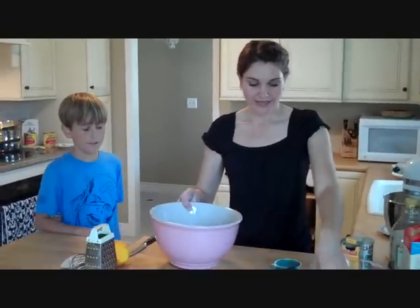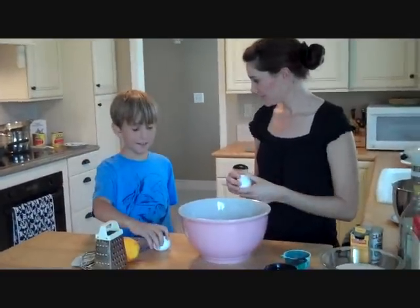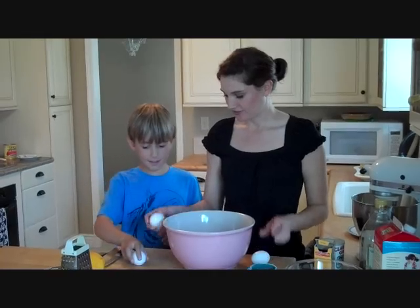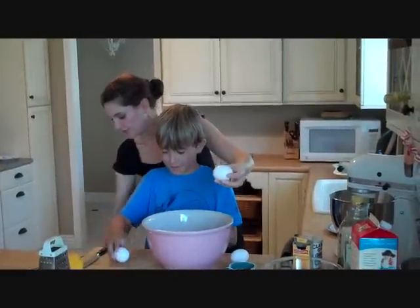We're going to start out by using three eggs. Do you want to open up an egg? Do you know how to do this? All you do is crack it right here or on the side — I like to do it here so you get less shells. Crack it, then pop it in, and put the shell in the garbage.